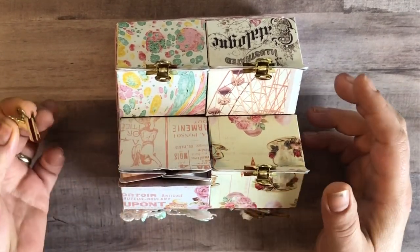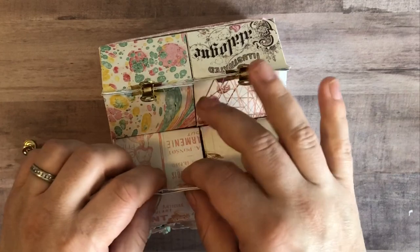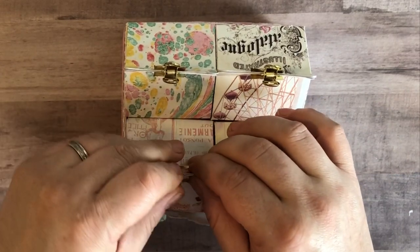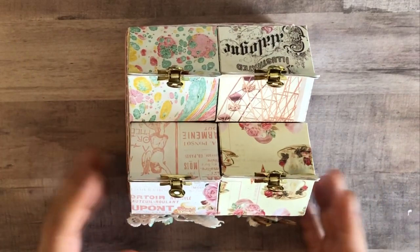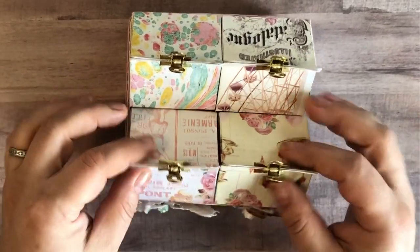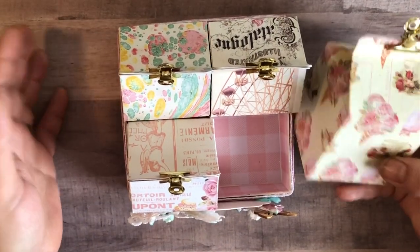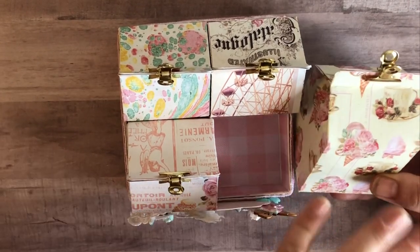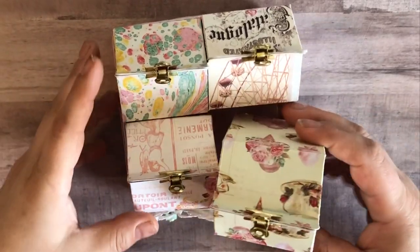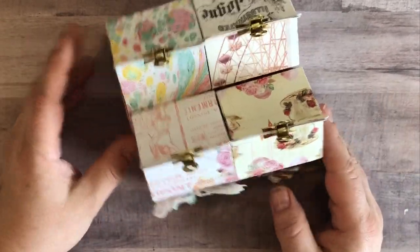I just wanted to do a really simple closure because I will be using these. I'm going to put them on my desk so they can hold maybe some paper clips, binder clips, that kind of thing. As soon as I saw the Dolce collection, I knew I was going to use it to make a lot of personal things for myself because I really, really like the colors — they go fabulously with my craft room. So I left the outside of it plain; I may go through and add maybe some ribbon to the binder clips I used to close them, but the paper is fabulous enough on its own.